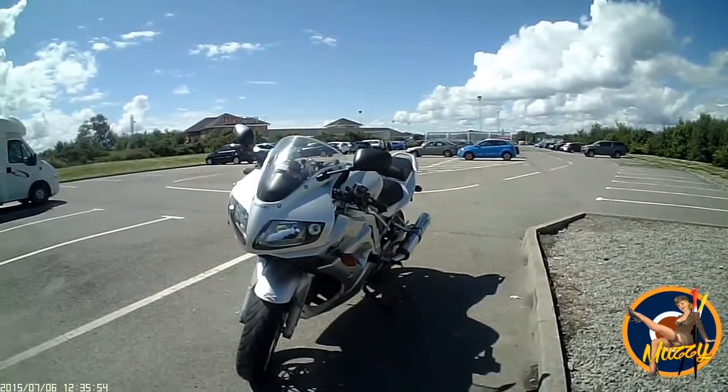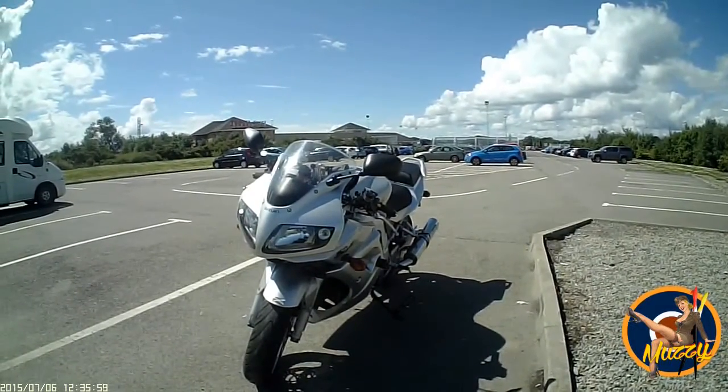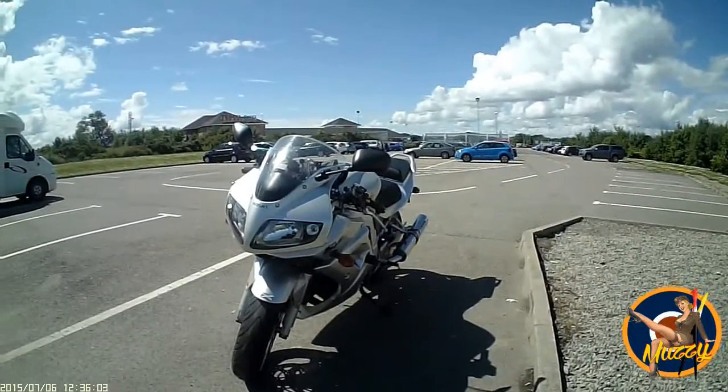If you're looking for a big bike, the only difference between the 650 and the 1000 is the insurance premium. But this one's mine.